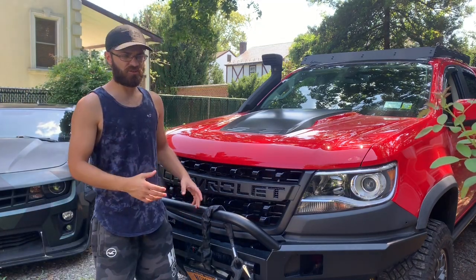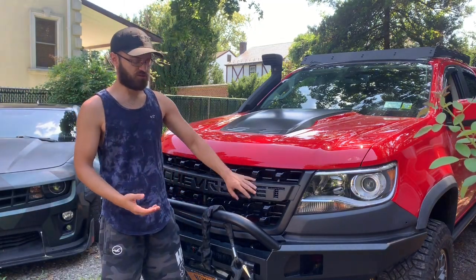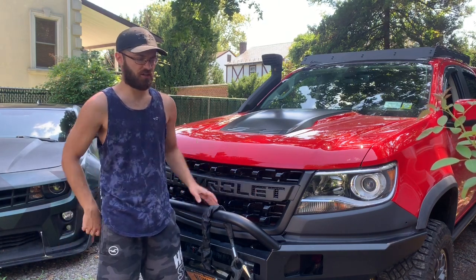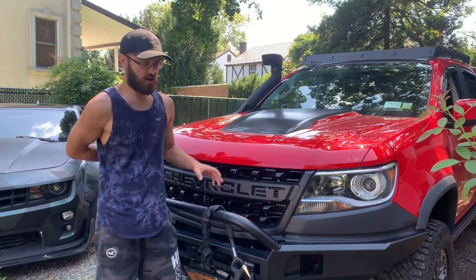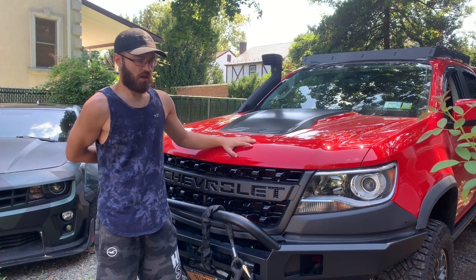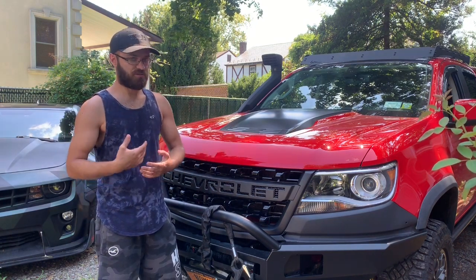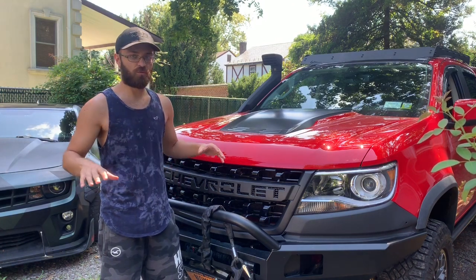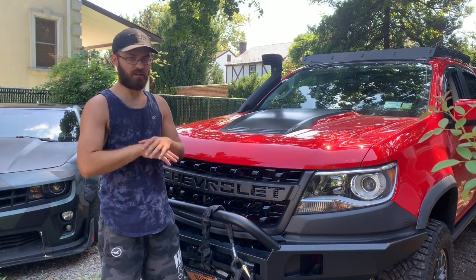How's it going guys? I'm gonna be putting a quick video together showing how I installed this grill on a non-bison ZR2. I had a lot of questions and I saw a lot of people asking on forums how to get this to work. Pretty much the best way to do it without butchering up your stock non-bison bumper is removing the whole bumper — the non-bison bumper has to come off.